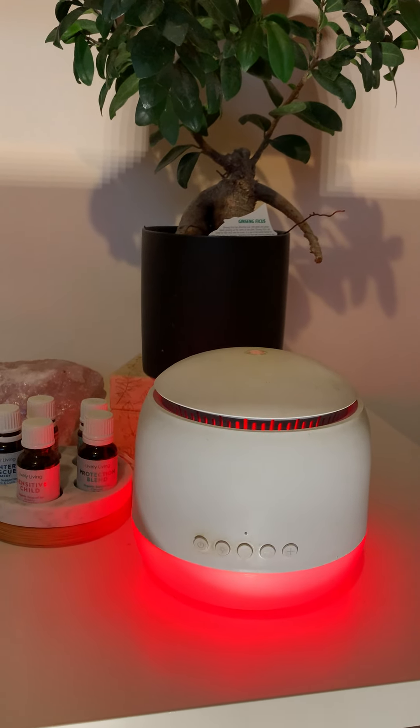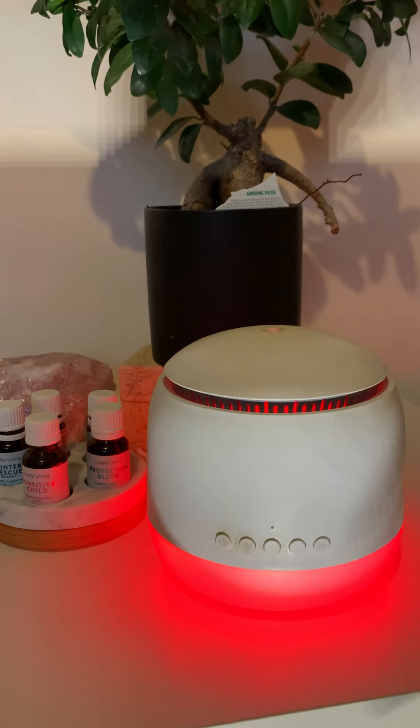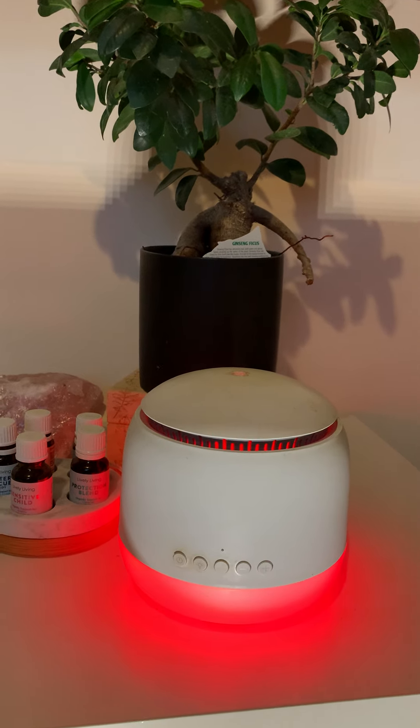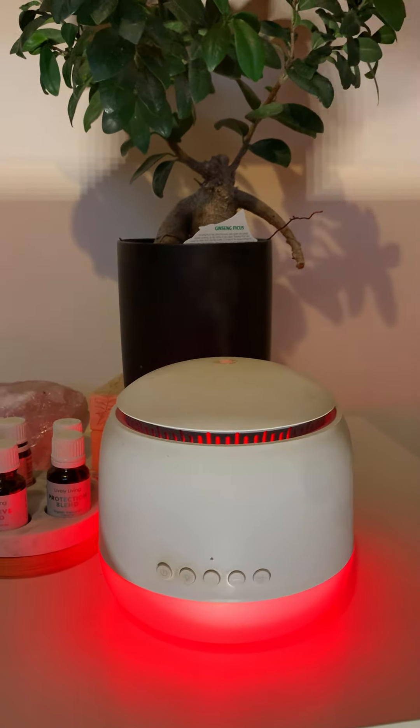Right now I've got it on red light therapy, which I have on when I go to bed. So that's the machine just turned on — you can see the cool mist come up. I'll play the first sound; it's a nice little lullaby.